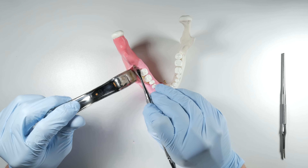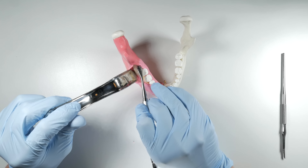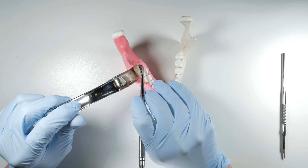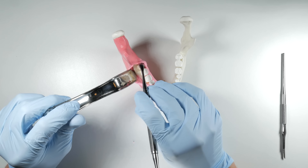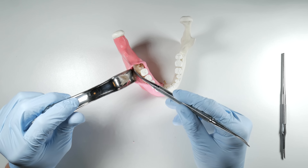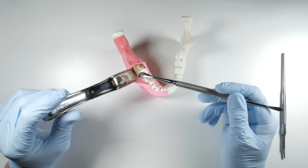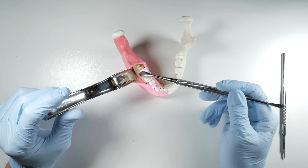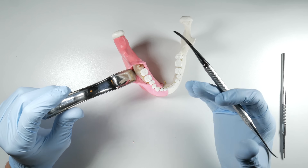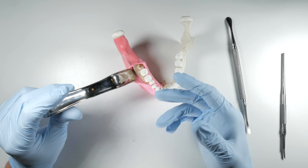Once reflected, you can slip the Minnesota under the external oblique ridge and lean it out posteriorly for great access to the working area. You also want to lift the lingual tissue away using the broad end of the periosteal — get underneath, lift the tissue away, always staying subperiosteal so the instrument remains on bone or tooth the entire time to protect the lingual nerve. With this open, you've got a nice surgical field — a little pocket that collects fluid and shavings throughout the procedure, which your assistant can suction out to keep everything clean and isolated.